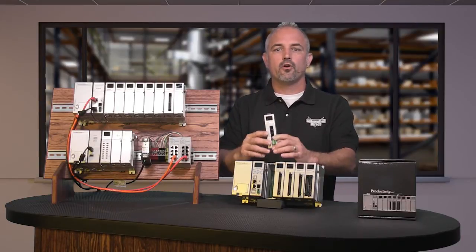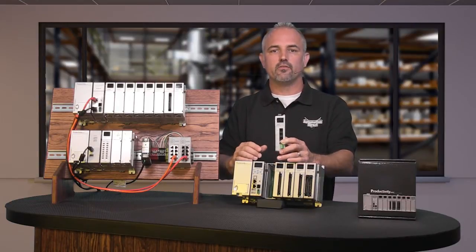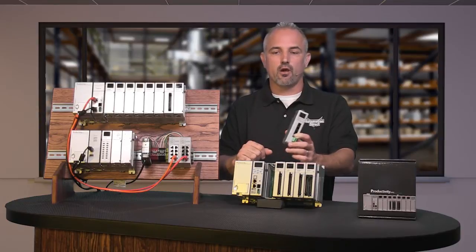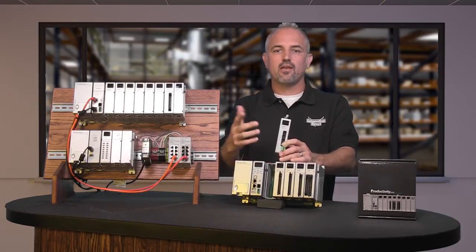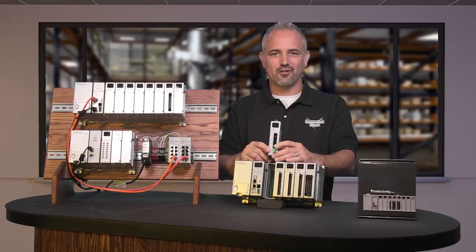Don't forget, if you purchase one of these modules, please make sure you update your software and your firmware to the latest versions so you can take advantage of all the new features included.